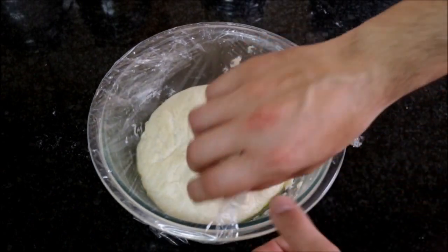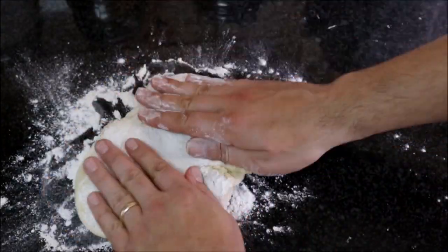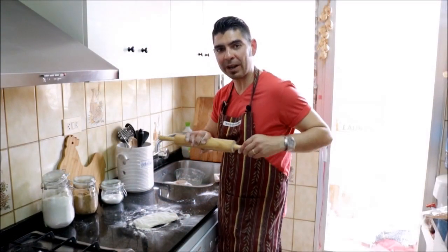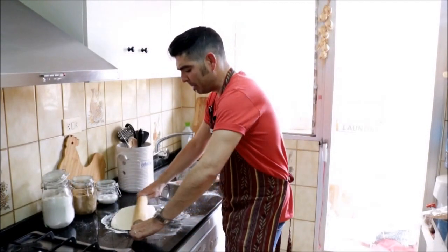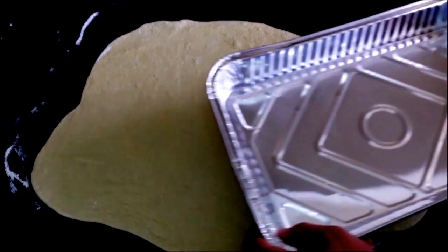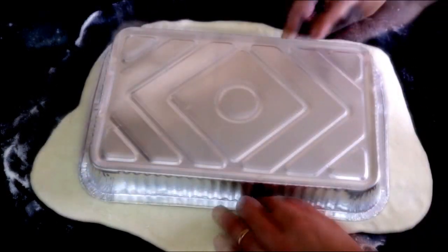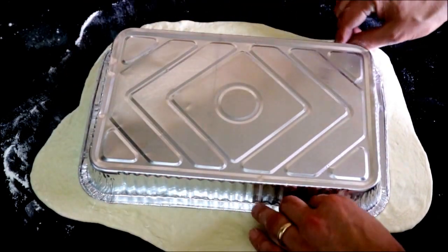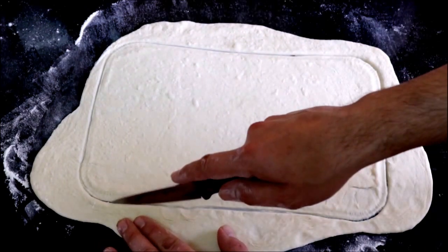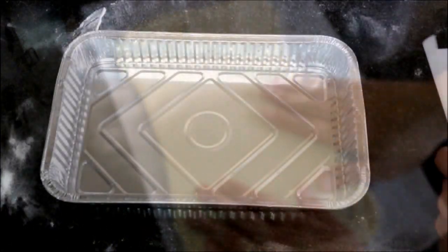Now let's go back to our dough, take off the saran wrap — as you can see it's already risen. Let's add some flour to a flat surface, throw our dough on there, and knead it a little bit. After kneading for about 20 seconds, let's grab a roller and start rolling our dough. I'm not going to make a circular shape — I'm going for a rectangular shape. Now that I have my dough rolled out, I'll grab a baking tray — this is a disposable one, 12 inches by 6 inches. I'll put it above the dough and lightly press on the edges to get the exact size I need for this coca de tomate. I'll take it off and trim the outer edges with a paring knife. We'll grab some parchment paper, add just a little bit of extra virgin Spanish olive oil, and place our dough on top of the parchment paper, then onto the baking tray.